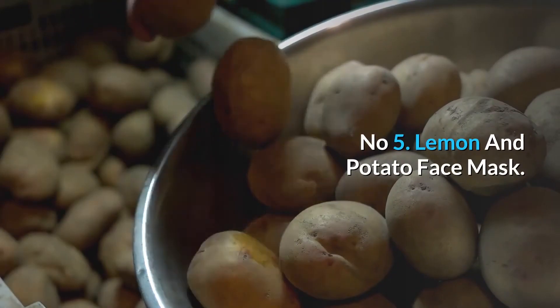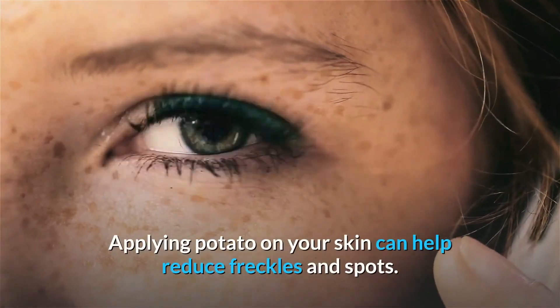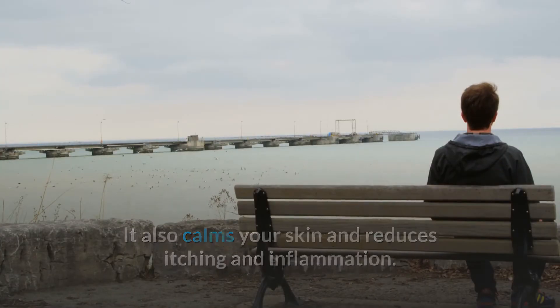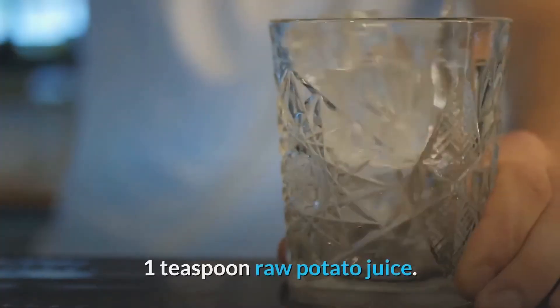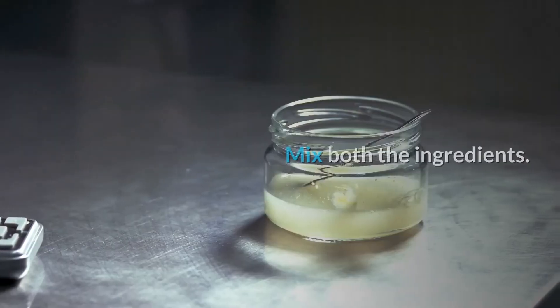Number 5: Lemon and Potato Face Mask. Applying potato on your skin can help reduce freckles and spots. It also calms your skin and reduces itching and inflammation. This face pack can give you toned and clear skin. You will need: 1 teaspoon diluted lemon juice and 1 teaspoon raw potato juice. Method: Mix both the ingredients.